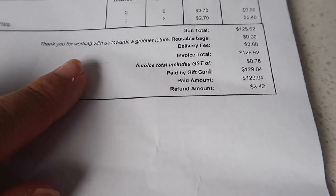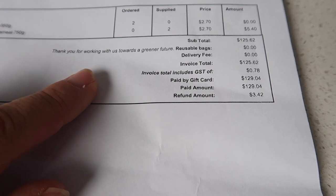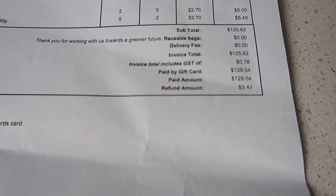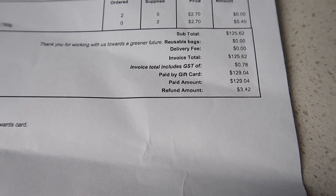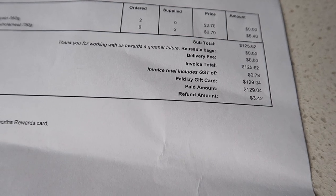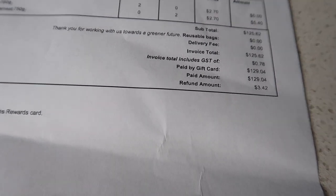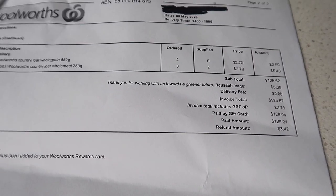It talks about the reusable bags and the delivery fee — well we're on the annual fee so we don't get that charged every time. And then I pay by gift card and then they tell you the refund amount. To get that refund amount they would have sent me a code on my email address so I'll have to put that in next time before I order.